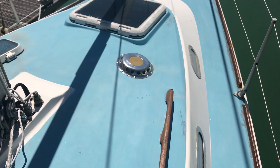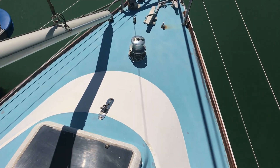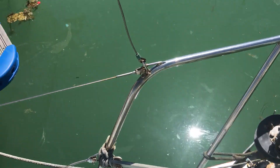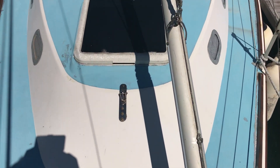So here we are going along the starboard side, up onto the coach roof towards the foredeck. I'll just turn around so that you can have a view of the coach roof.